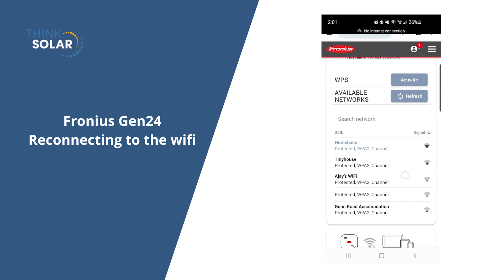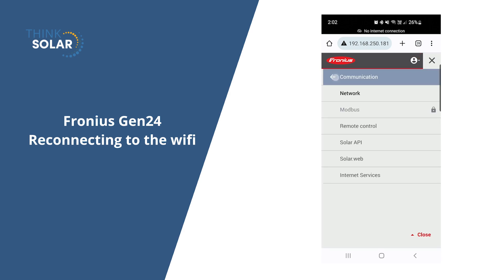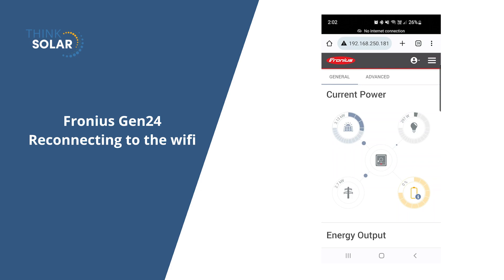Scroll back up and you'll have 'wifi connected' written there. From here, you'll be able to go back onto your solar web and you'll see your system running just fine from there. If you have any other issues or this doesn't work, let us know.